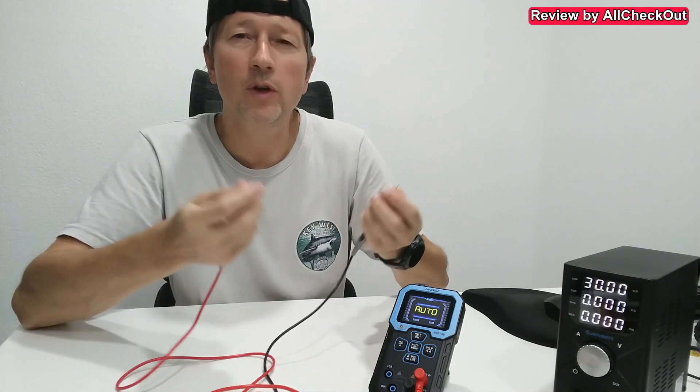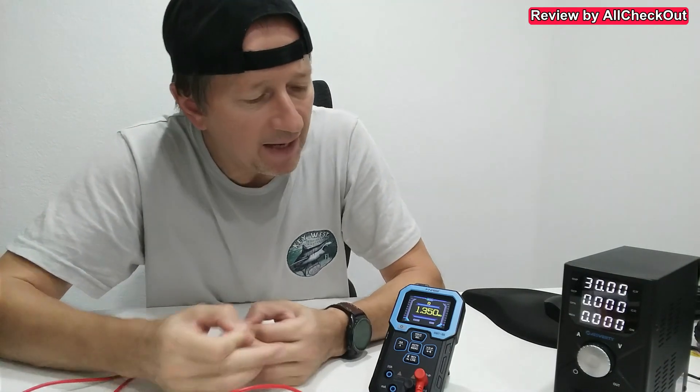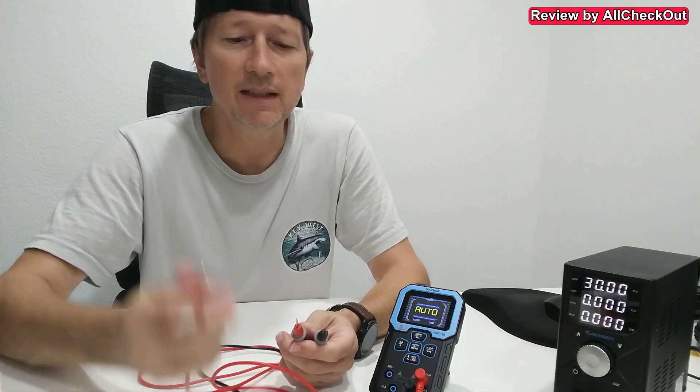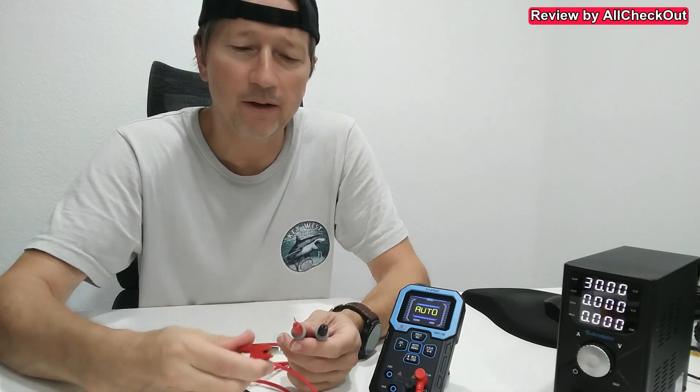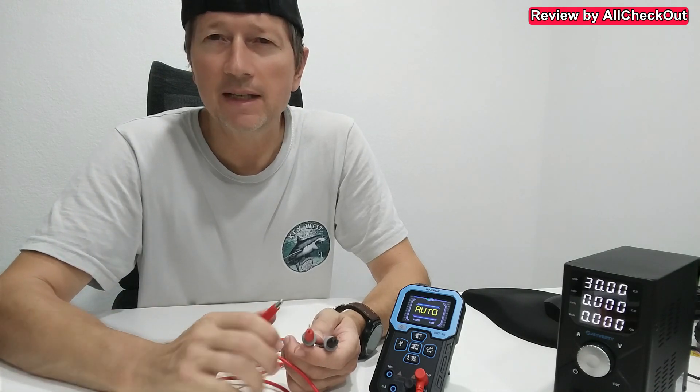You can also measure, for example, the resistance in our body. It has definitely switched to ohm and shows the numbers. As far as I've been able to see, the numbers are really accurate — I've been comparing them to another voltmeter which I've trusted for a couple of years, and there was pretty much no difference.